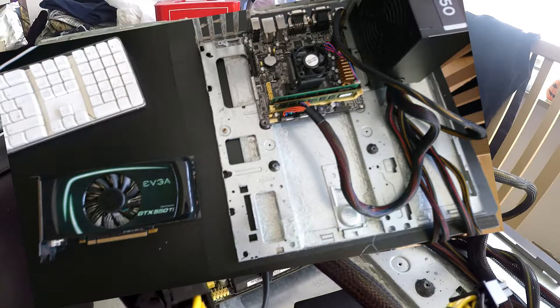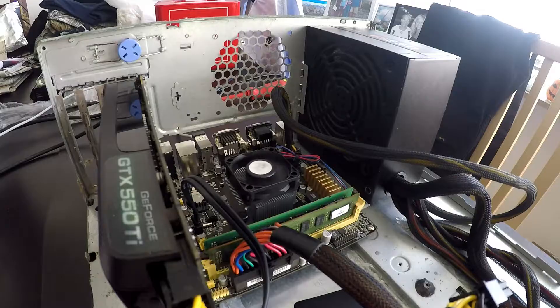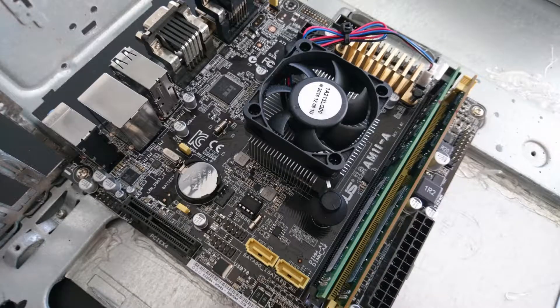I figured it might be fun to see what these two can do when they work together. The motherboard in this build is the ASUS AM1iA, and it's important to note because this motherboard only has a PCIe x4 slot, so we might see some bottlenecks there.